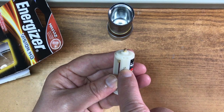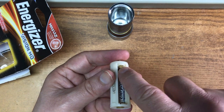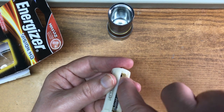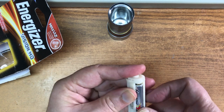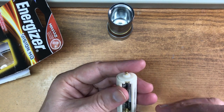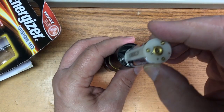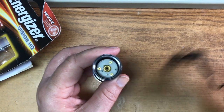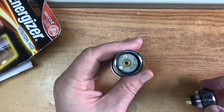It shows you which way the battery goes, and a good indicator is that usually the negative side of the battery goes towards the little spring. Put that in right, and this one goes in that way.